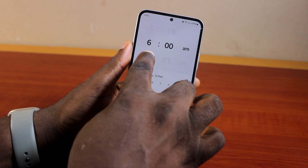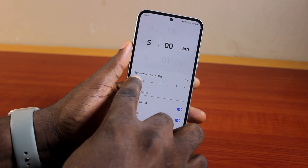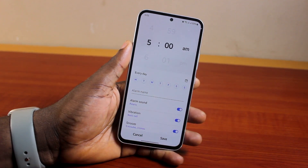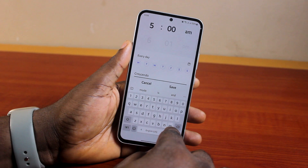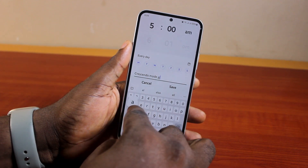Now go ahead and set up your alarm — let's say the alarm is 5 AM — and also select when you want to use the crescendo mode alarm on your Samsung. Once selected, give the alarm a name; I'm just going to say 'crescendo mode alarm'.